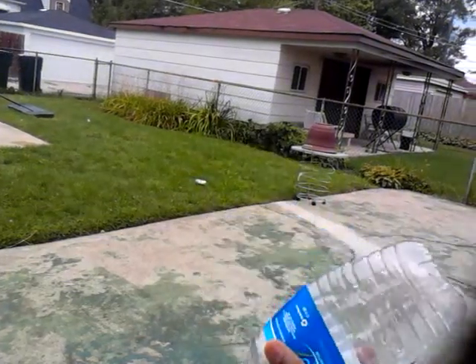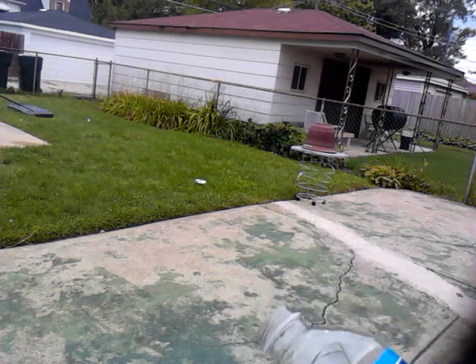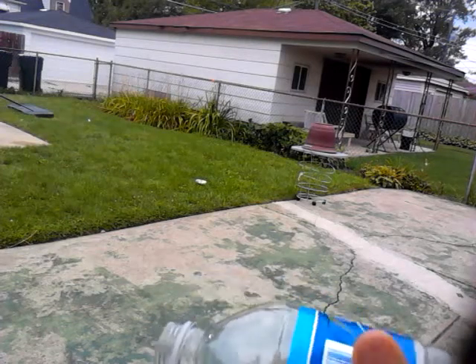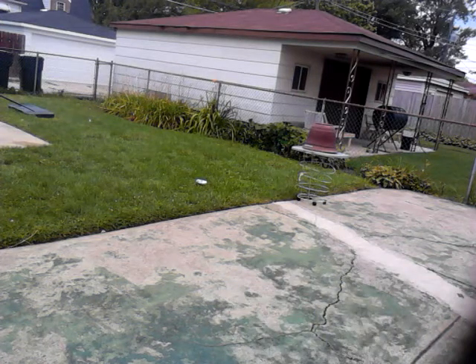Yeah, not exactly a burst like I was hoping, but it looks fine. I lost the cap though — it flew. Kind of made the bottle explode and it flew.